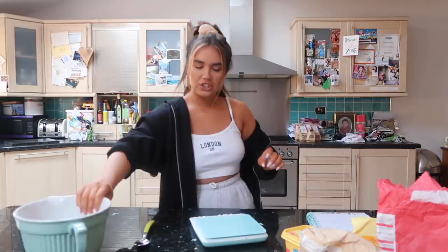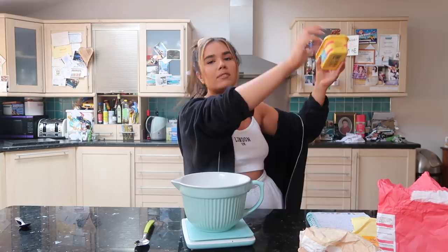First things first, we need to cream together the butter and the sugar. I've got 225 grams of butter and sugar. I don't like using the big machines - dad did buy me one for my birthday and I just didn't like it. It's just so hard to clean and it's heavy, and I have to lift it from the utility room to the kitchen. So I'm using proper elbow grease today.